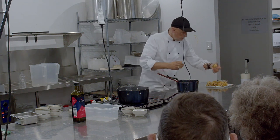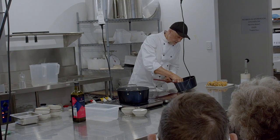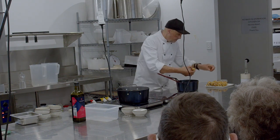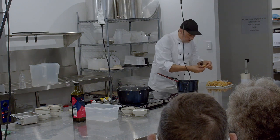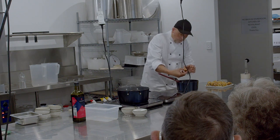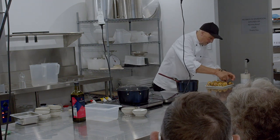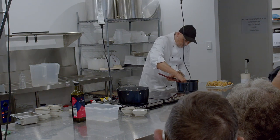I just made some little profiteroles here filled with chocolate custard for you guys to eat. We'll plate these up, you guys can go next door and have a chat to Mark. Ask him whatever questions you've got for him.